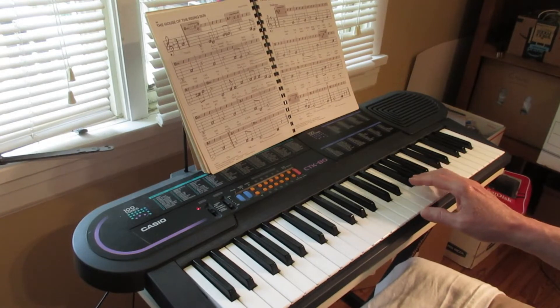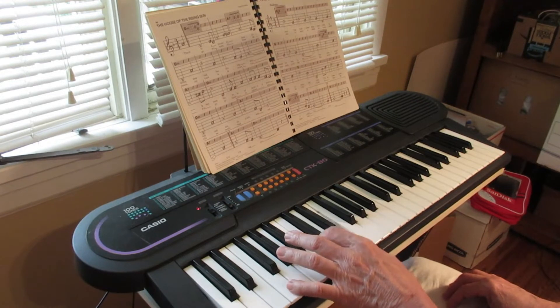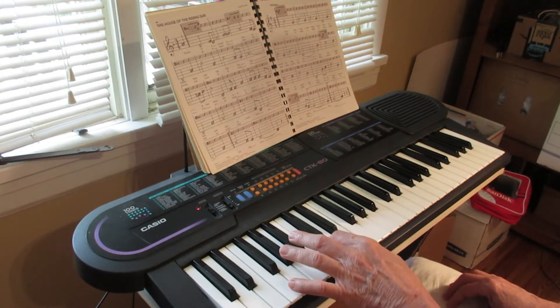Be able to play that nice and smoothly. And this is how you play the chords: C and G7, or C and G.